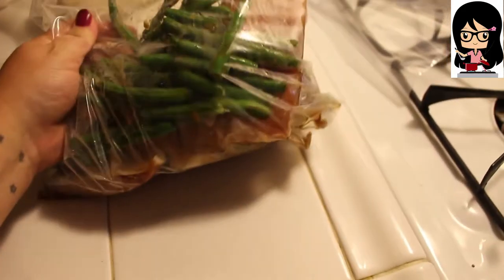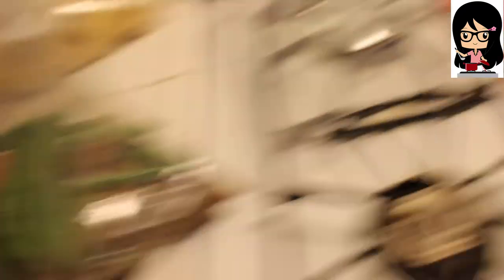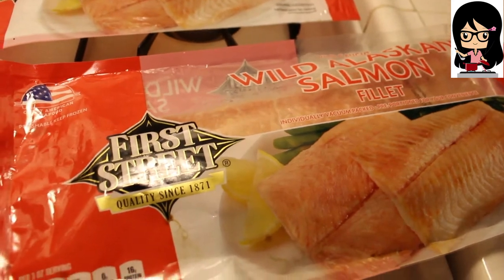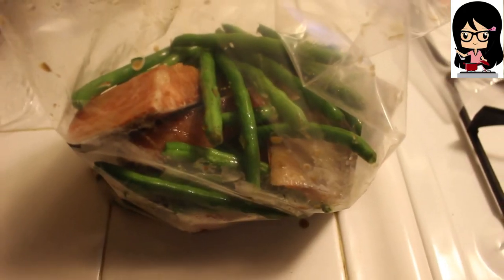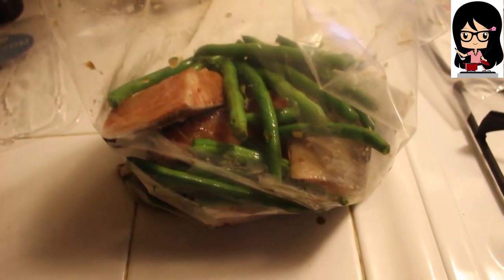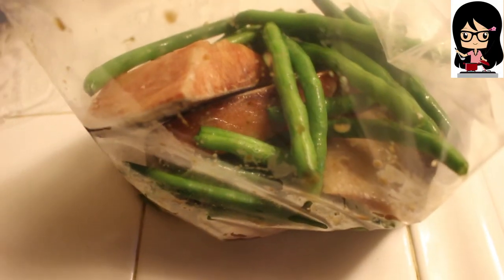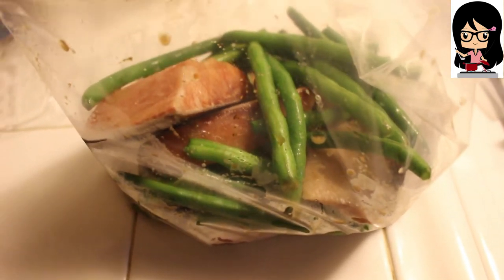I feel guilty even calling this a recipe because it's barely a recipe. It's a gallon bag with a frozen wild Alaskan salmon cut into four pieces, green beans, and teriyaki sauce — and that's it. You can either take this out, throw it onto a sheet pan and stick it in the oven, or dump the bag into your slow cooker when you're ready, and put rice on. I'm going to do this twice, so this actually gives me two dinners.